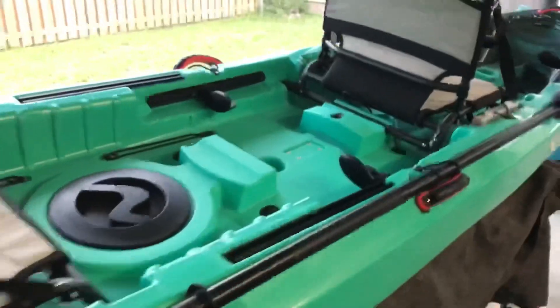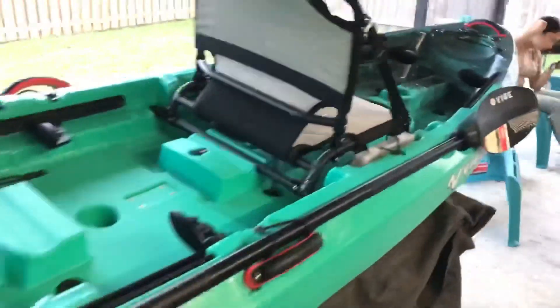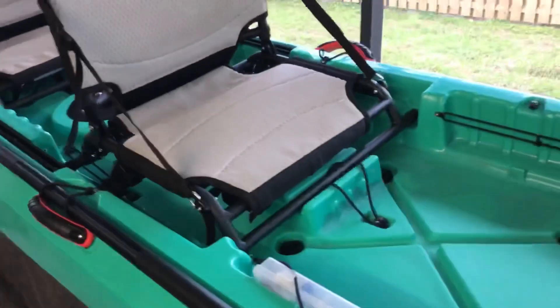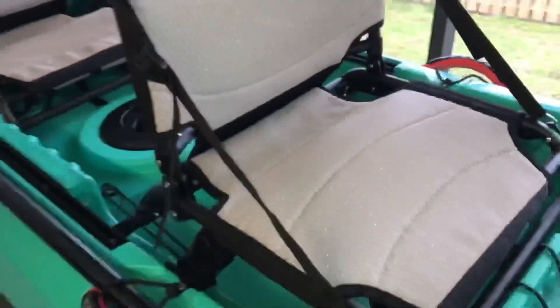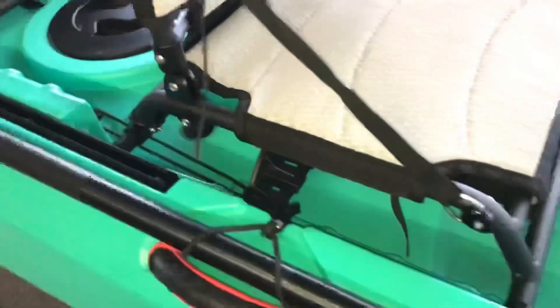There's a nice aluminum piece so you don't have to cut any holes if you don't want to install a rudder or trolling motor. The weight capacity is 500 pounds, which should be enough for two people. To convert it to a solo boat, you lift the middle seat and put it in the solo position — there's actually a low and a high position. Then three bungees hold the middle seat down.